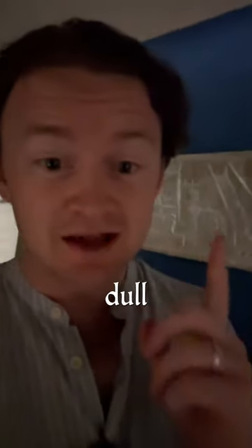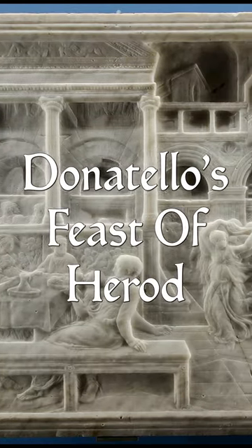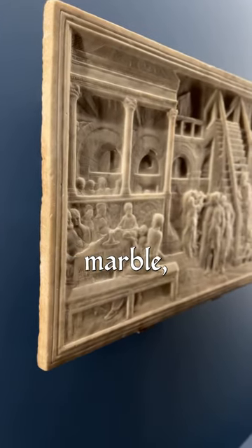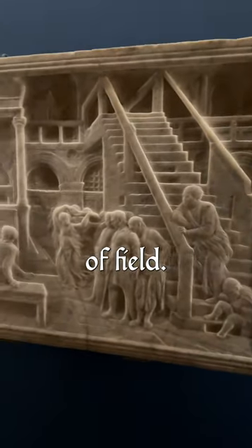This looks like a flat, dark image. But that couldn't be further from the truth, because we're actually looking at the sculpture of Donatello's Feast of Herod. Donatello was a master of creating perspective from marble, using just millimetres of bas-relief to convey extraordinary depth of field.